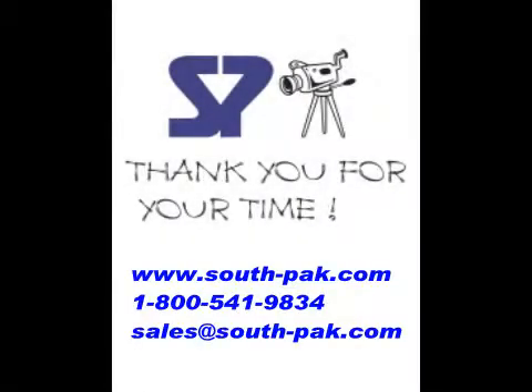Thank you for your time today. We hope this was an informative video. If you have any questions or you would like to discuss a custom case or interior, please feel free to email us or give us a call at any time.